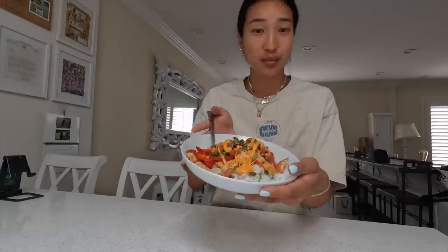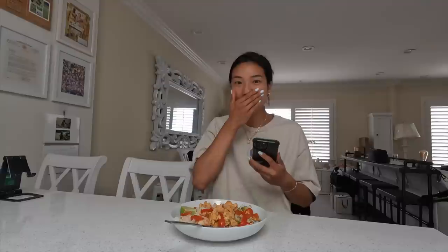Here is my chicken bowl all complete — I have an extra serving so I'll have that for dinner, which works out perfectly. Everything tastes so fresh, oh my gosh. I need to show my mom — this is so good!